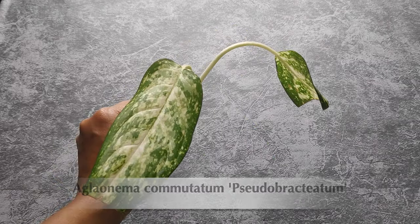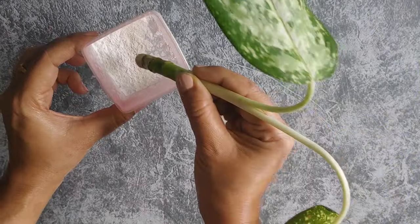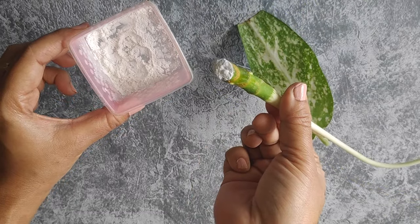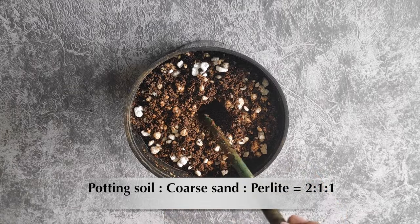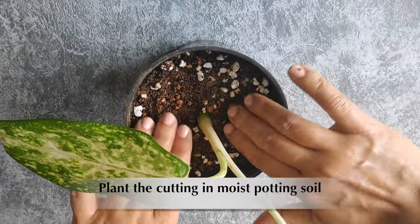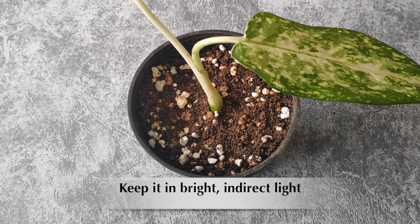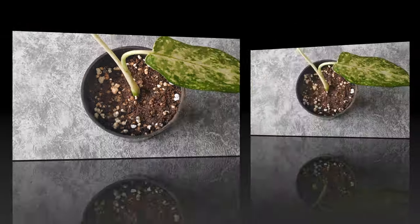If you are rooting your cutting in soil, you can dip the cut end of the stem into rooting hormone before planting it in soil. This step is optional — Aglaonema cuttings are quite easy to root. You can simply plant the stem cutting in soil without any rooting hormone, then keep the plant in a place where it receives bright but indirect sunlight, and try to keep the soil moist during this propagation stage. Now you have to wait patiently for your cuttings to grow roots.